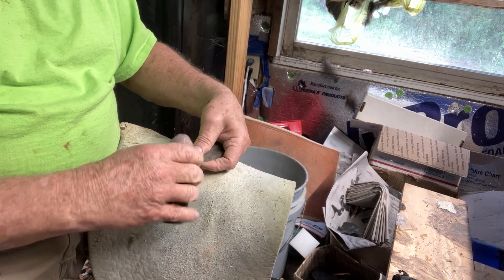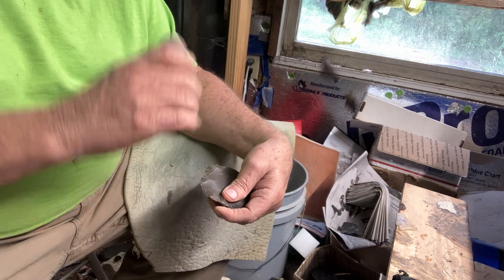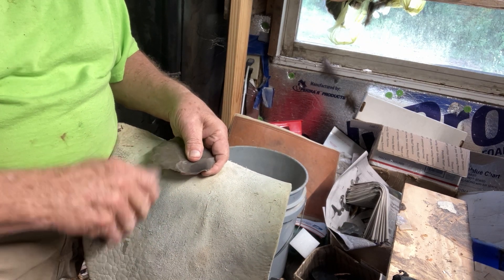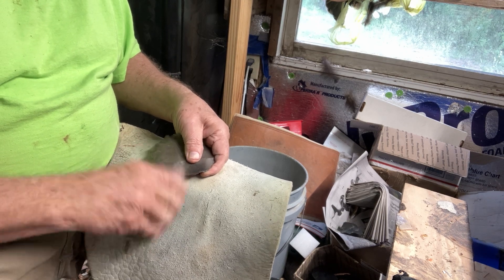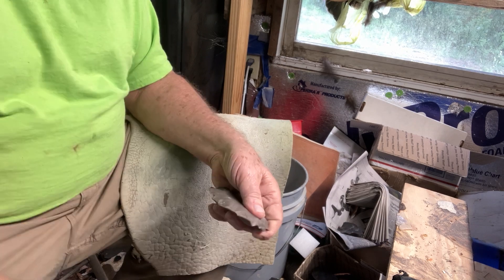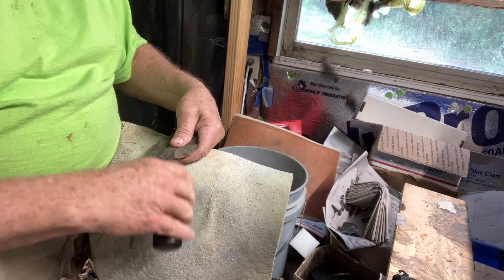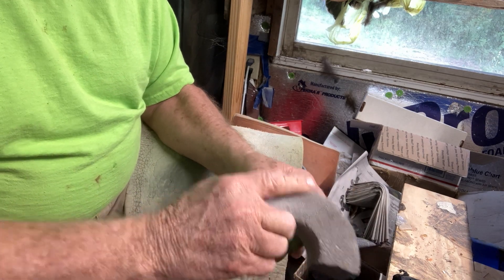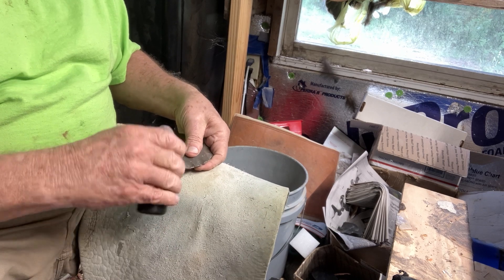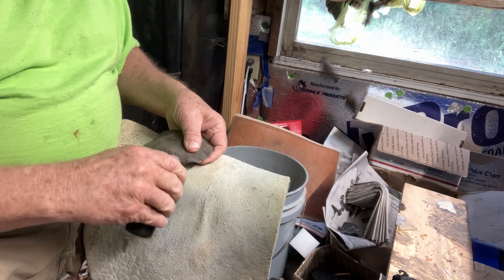Now let's run a big thinning plate across here. Got to start being real successful with these. I'm gonna try to save my width as much as possible. I need to move a lot of material within this thing and keep it wide — that's my main goal. I'm gonna lose my width quite faster than I wanted to.